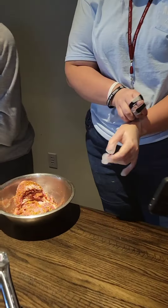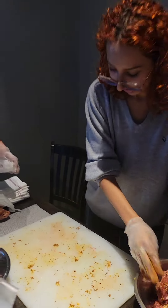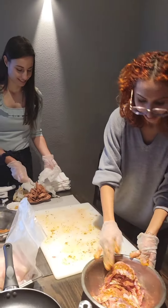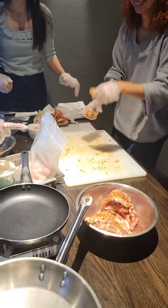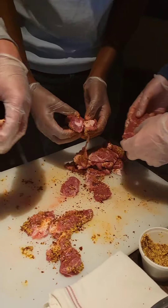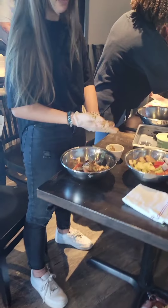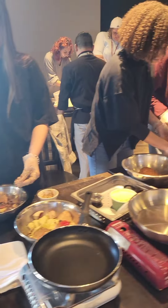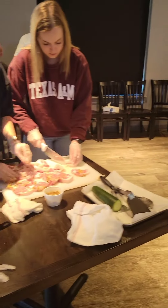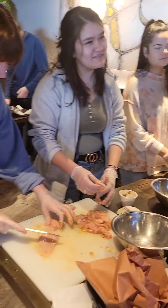Another dish the students were able to make was the souvlaki. We did a chicken, lamb, and a vegetarian souvlaki. Some students sliced a lot better than others and some were a little chunkier with their cuts. But rather than trying to help them on every single thing, we really tried to keep it hands-on, so the students got involved with the entire process of slicing, marinating, and even the cooking part.